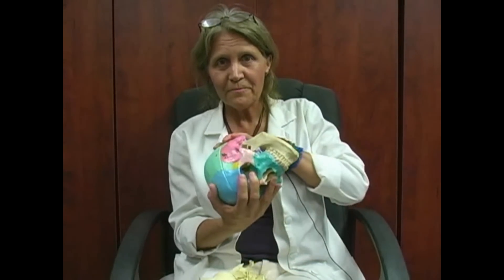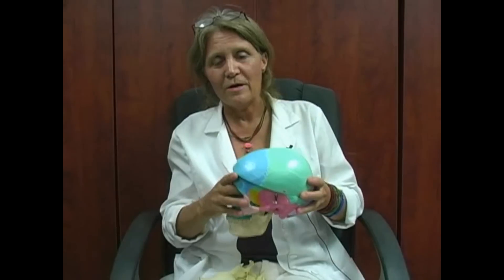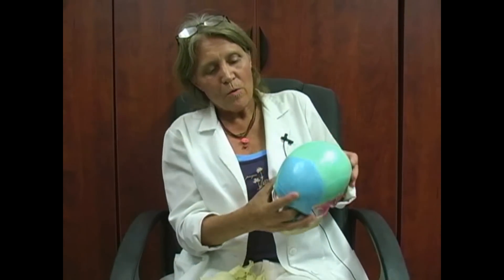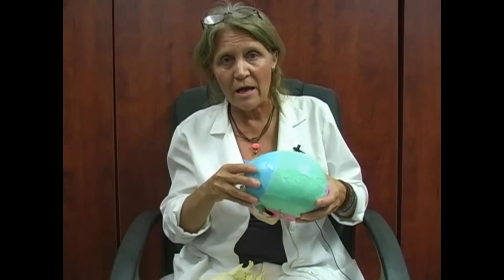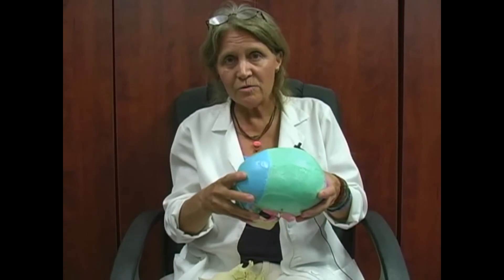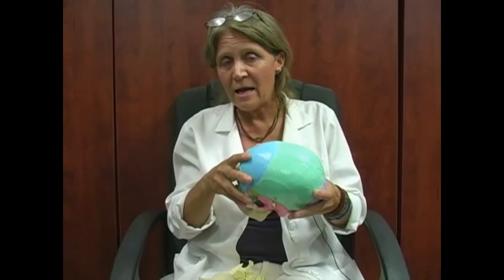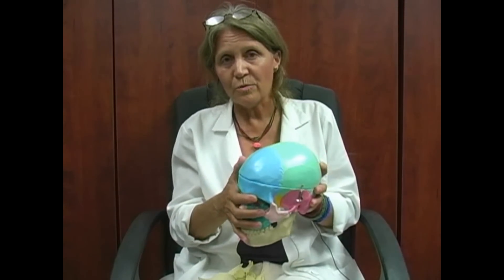The different colors that you see here are different bones of the head. There are some inside the mouth. Where these bones change colors, those are called sutures, and the sutures do not fuse together. They stay mobile throughout your life, contrary to what's been taught in a number of anatomy classes. These sutures expand as the fluid comes up through the membrane and contract as the fluid disappears — that's called the cerebrospinal fluid.